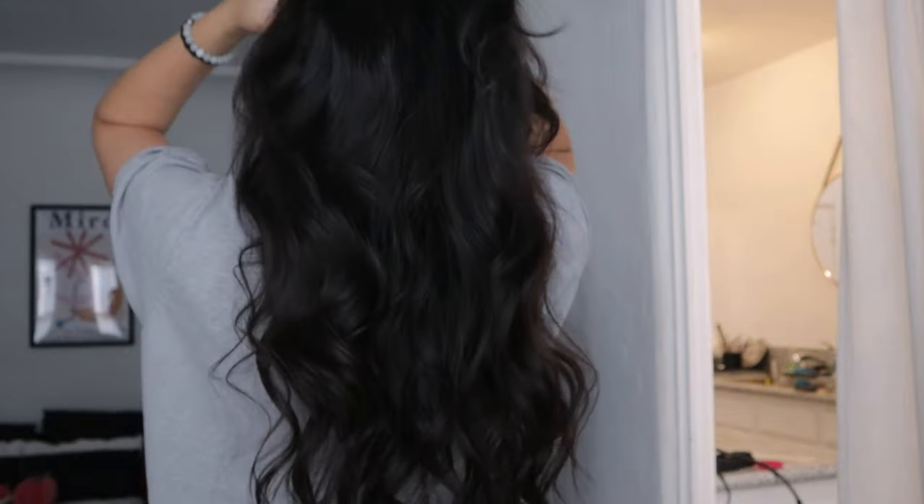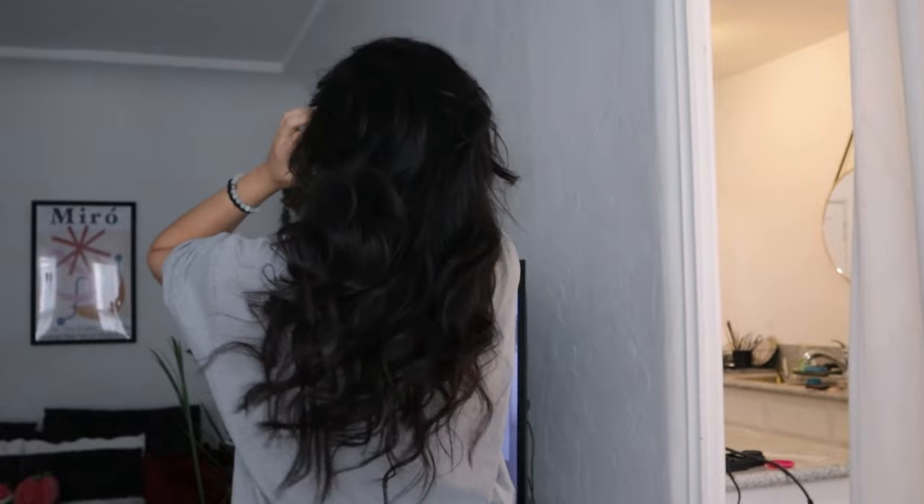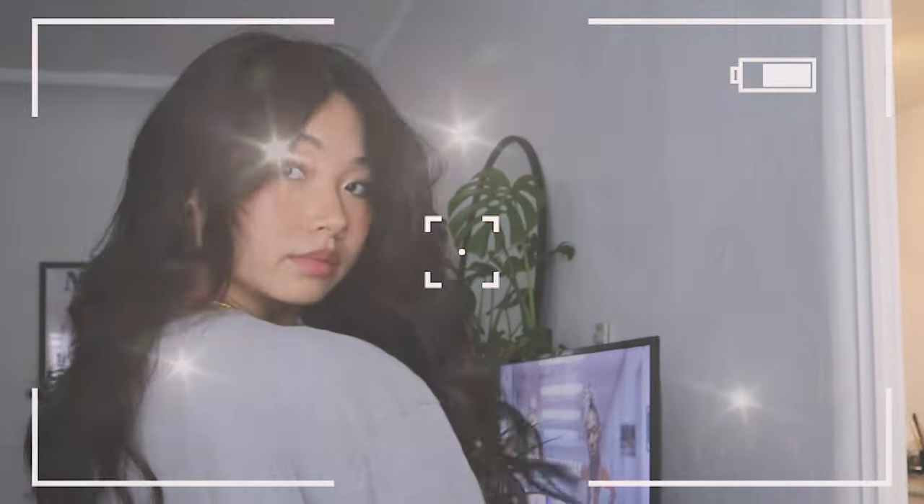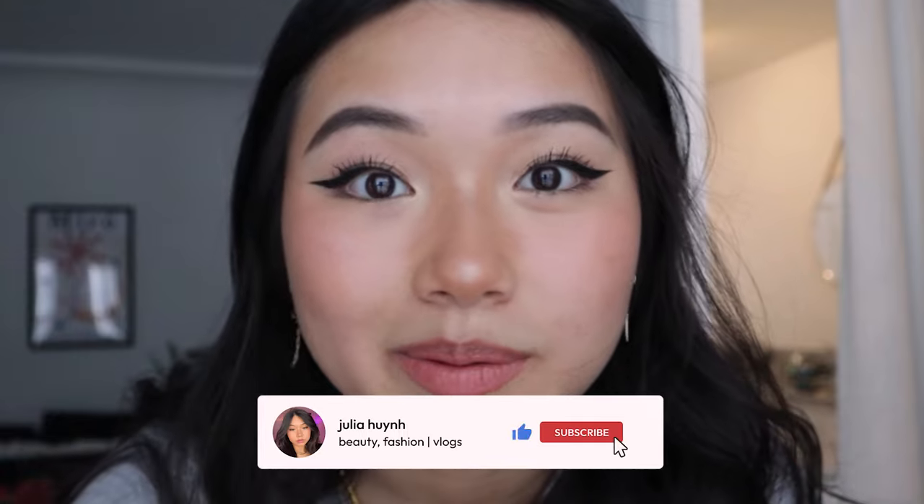That's how I do my hair. It's a little curly right now but after a few hours it'll die down and look more natural. Let me show you guys the back. This is pretty much it — this is all I do. It literally takes 15 minutes, it's super fast and easy. My hair has so much more volume compared to how straight and flat it normally is. I hope you guys enjoyed this tutorial — like, comment, subscribe, and follow my Instagram and TikTok. I'll see you guys next time, bye!